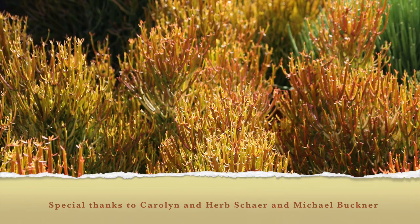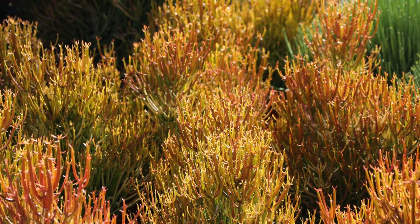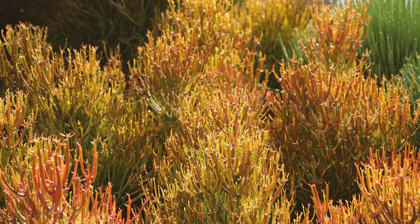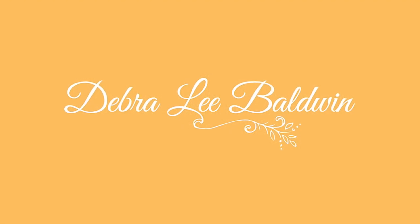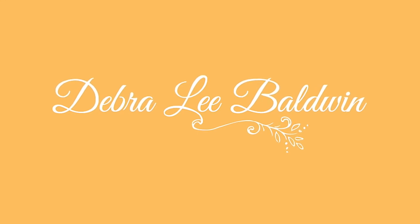I hope you found this video helpful. My books, website, and YouTube channel are dedicated to helping you understand and use succulents successfully. Do subscribe and hit the like button — I welcome your comments and questions. I'm Debra Lee Baldwin. Thanks for watching, and gracias por acompañarme. I'll see you next time.